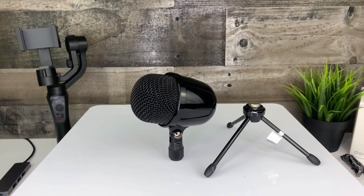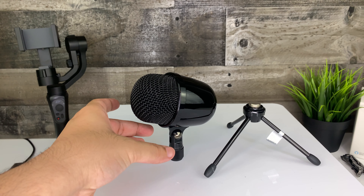So let's have a look at this microphone. Out of the box you get the microphone itself and the tripod you see in front of you. You also get a USB cable to connect it directly to your computer or Mac.